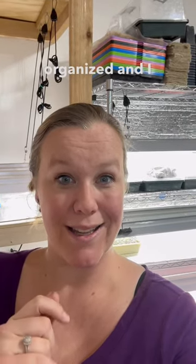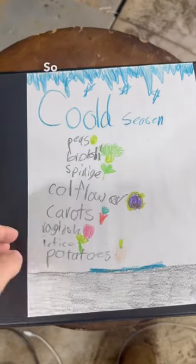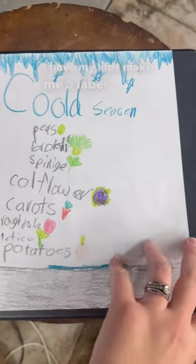Hey guys, right now is the perfect time to get all your seeds organized, and I have the perfect solution for you. This binder right here works perfect for it. I have my kids make me a label for the front.